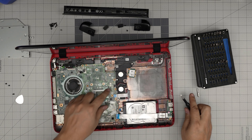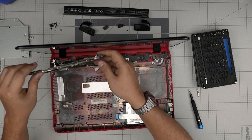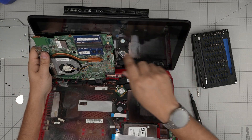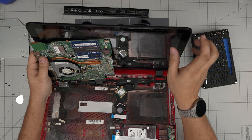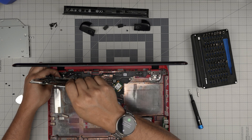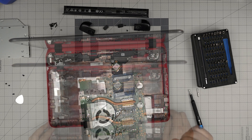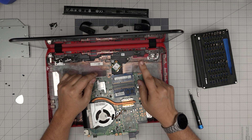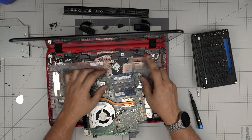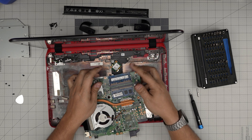Now lift up the board and bring it up. You can see the RAM right in here — you could replace it now, but you can also pull the power jack connector backward to disconnect it. The RAM is right here. This is DDR3 RAM — it has to be DDR3L; the 'L' stands for low voltage. You can put 8GB and 8GB for a total of 16GB if your max capacity is 16GB.